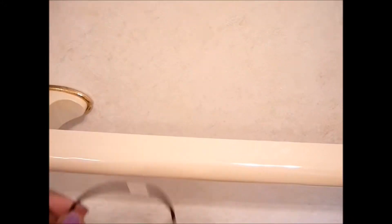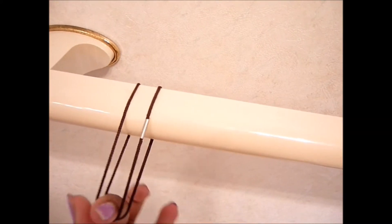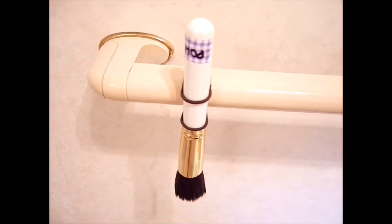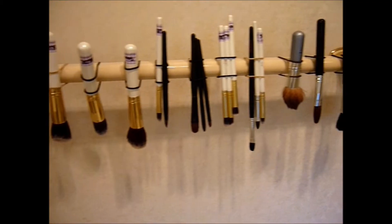Then you loop this hair tie around and you stick it in there. And that's it — that's how I do it. So easy and quick.